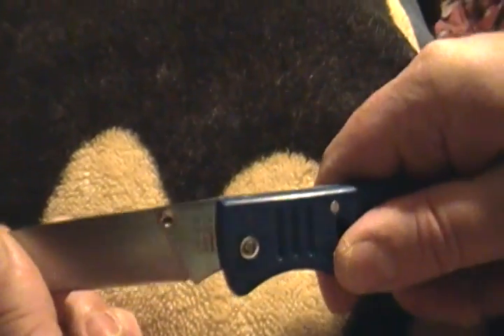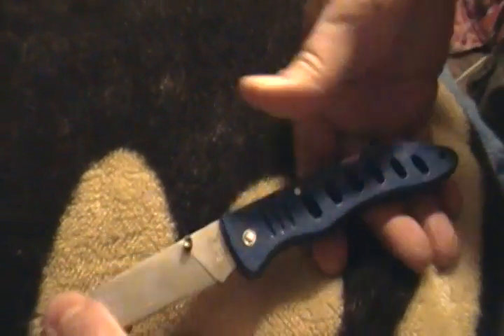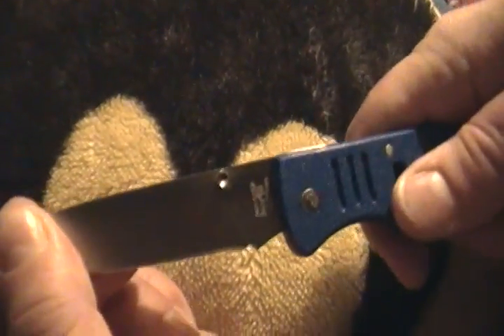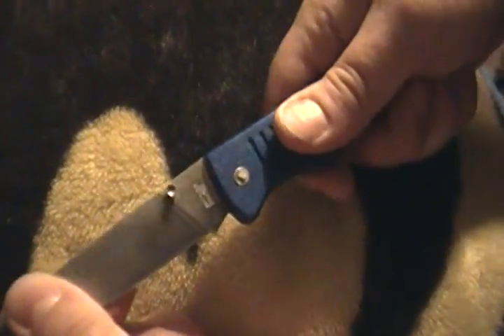There's blade play all over. Blade play all over the place.